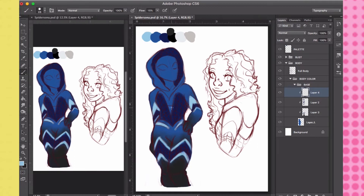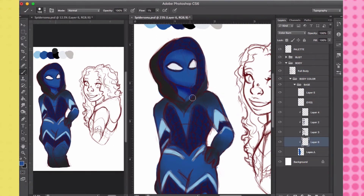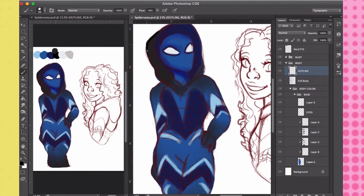I already knew that the color of my Spidey suit had to be blue because blue is my favorite color, and blue is the best color. But of course, that's just me being biased.